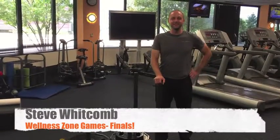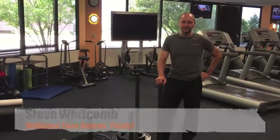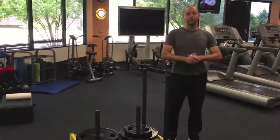Hey, it's Steve here, ready to tell you about the final week of the Wellness Zone Games. We have a challenge that combines four different challenges together.